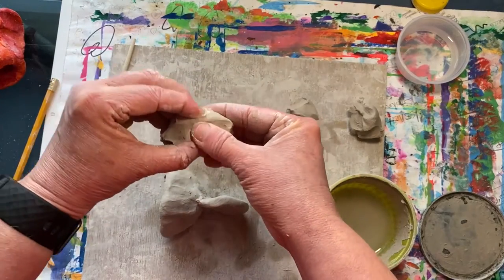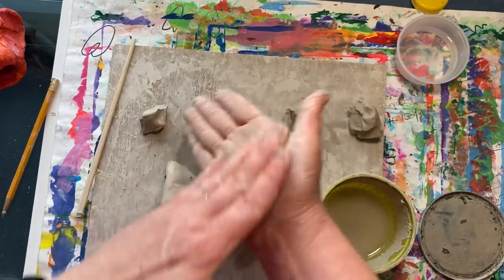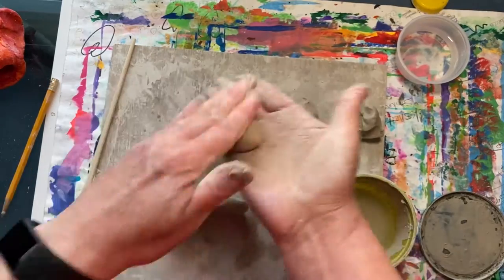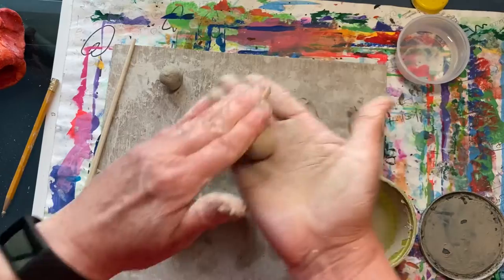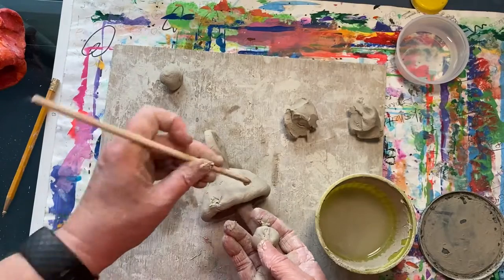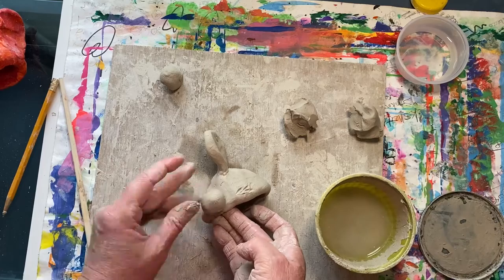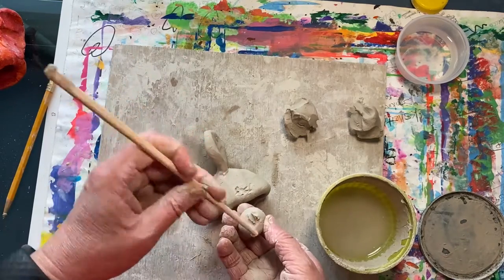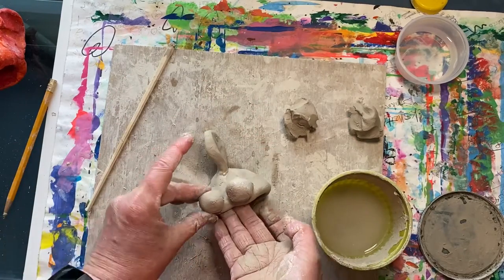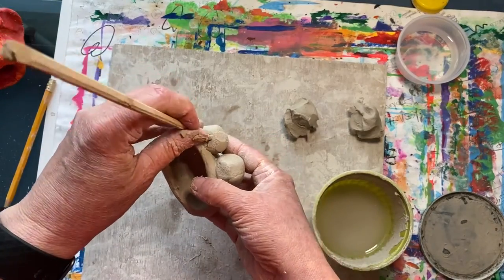Now let's make the eyes. Break one of your pieces in half again and roll them into little spheres. Now it's time to score and slip to attach them. Then take your wooden stick and make his pupils.